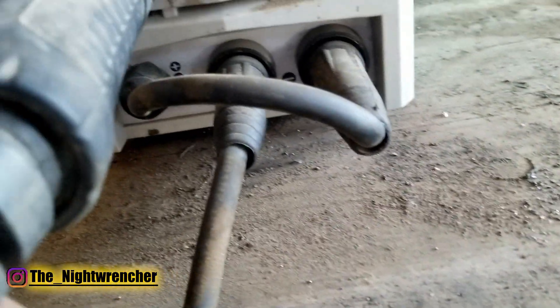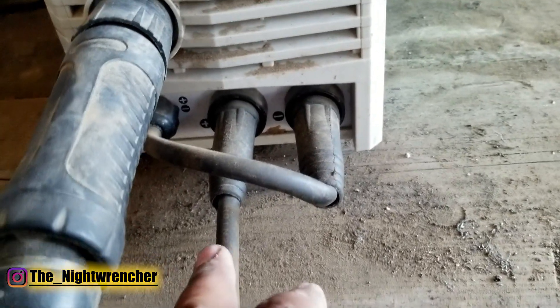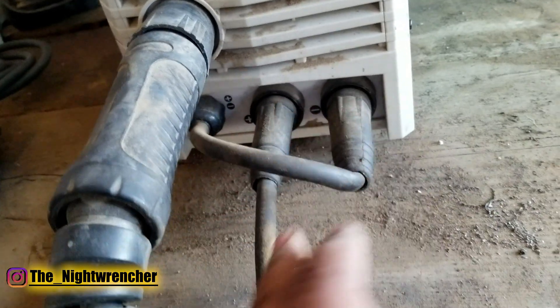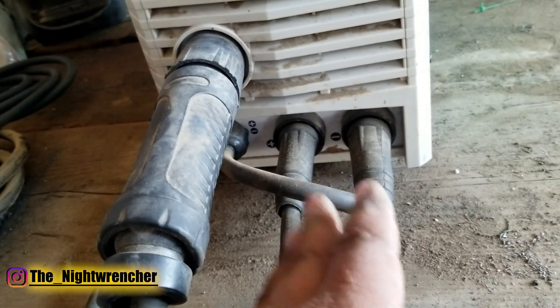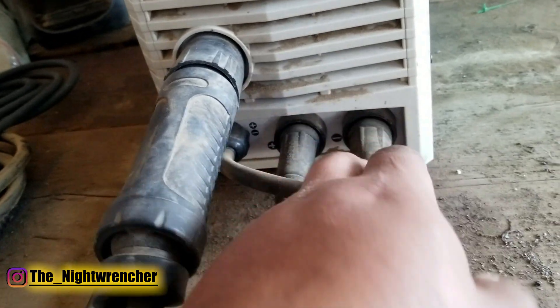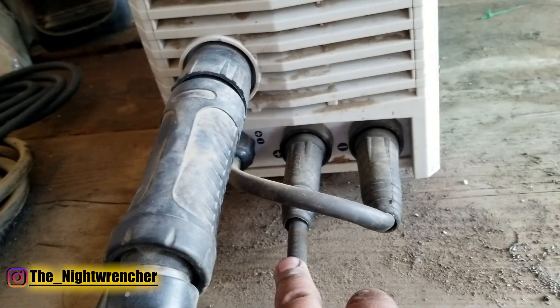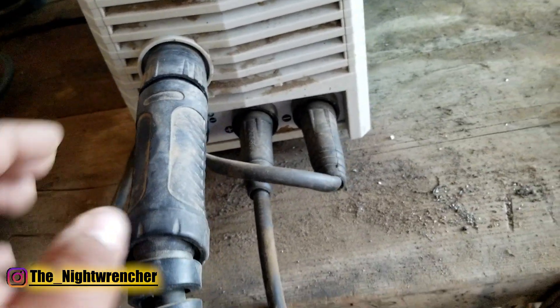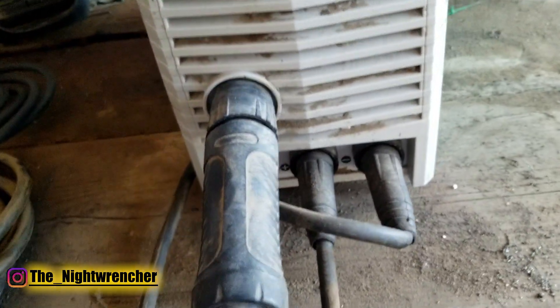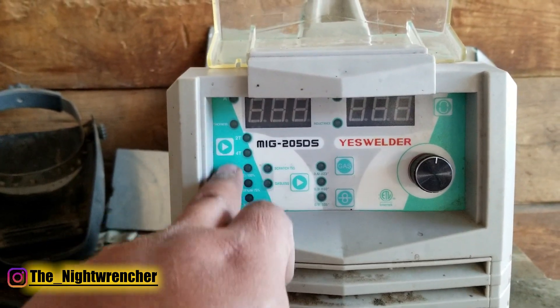Right here on the bottom you have the positive and negative for the leads. If you wanted to run this machine electrode positive, you would move the MIG gun lead to the positive and move the ground side to the negative. If you want to set it up electrode negative, you put the MIG wire in the negative and the ground wire in the positive, and now you're set up for flux core. You don't have to mess with any wing nuts — it's all right here in the front, you don't have to open the machine. Up here in the front it looks super complicated because there are a lot of buttons, but it's actually really simple.